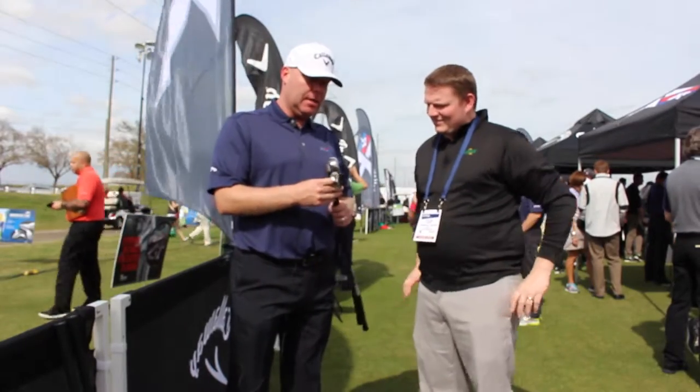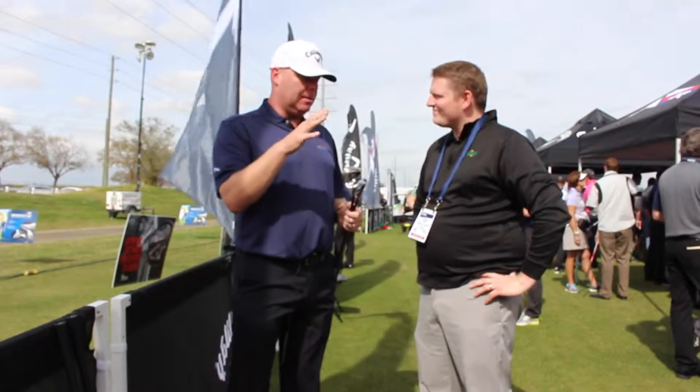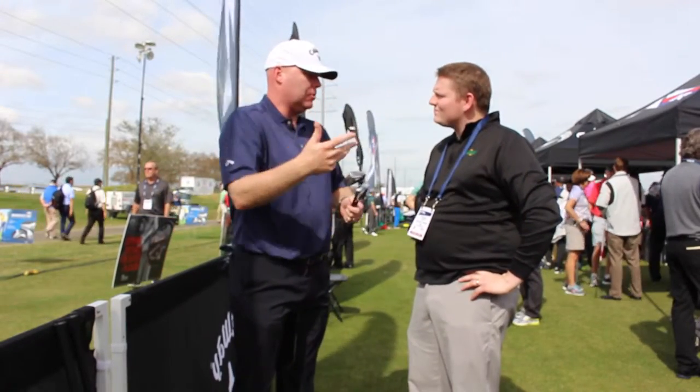We're excited about this product. This is an iron that's designed to complement our XR iron — that XR iron is going to stay in line. This OS version is a little wider sole version, so it's designed to be easier to get up in the air. The lofts are a little bit different for higher trajectories, really trying to help the golfer that needs to hit the ball a little bit higher to get that extra distance.